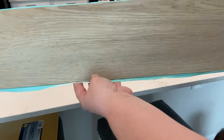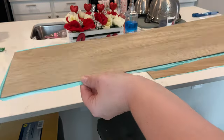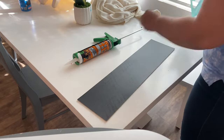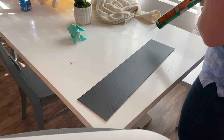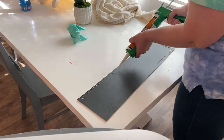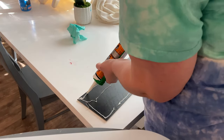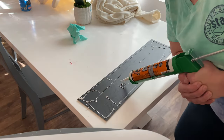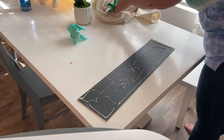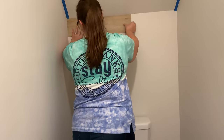So this hack involves using laminate peel and stick flooring. My brother-in-law told me about this and he said that it is just gorgeous. He is actually a construction guy - he does freelance stuff and has been doing this a lot lately. He did recommend using some Gorilla Glue construction adhesive to help the panels stick even better, so I'm applying that all over and fitting the first one to the wall.